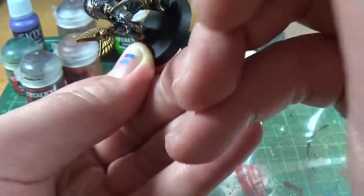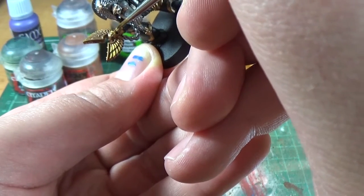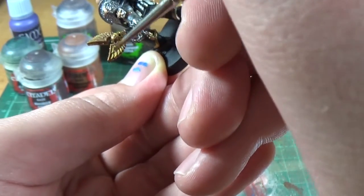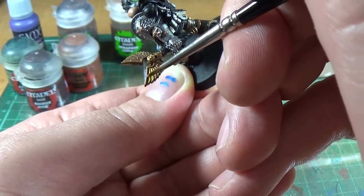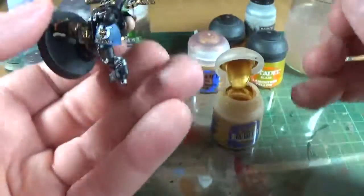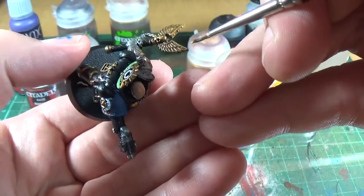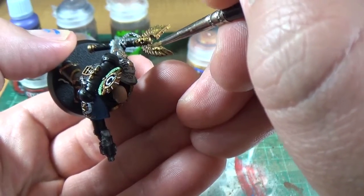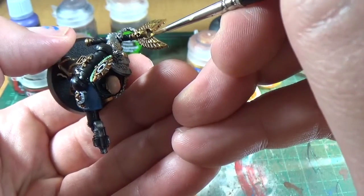I'm going to do a bit in the centre. There's a little Ultramarine symbol on the skull, so I'd paint it differently otherwise. If you go inside the recess there, don't worry — you can reapply the Agrax Earthshade and it'll redo it. Or as I'll show in a minute, you can do a black line technique with just straight paint. There's no correct way — it's just tips and tricks, odd little things I've picked up.